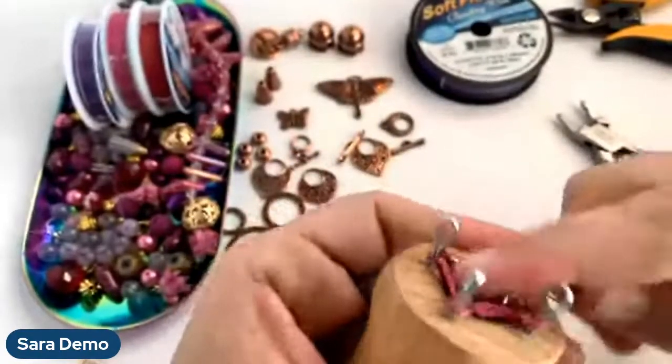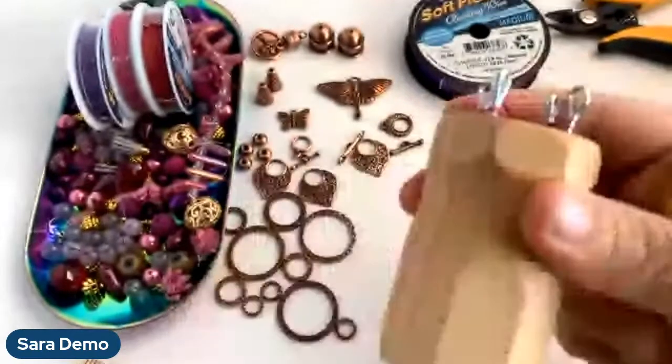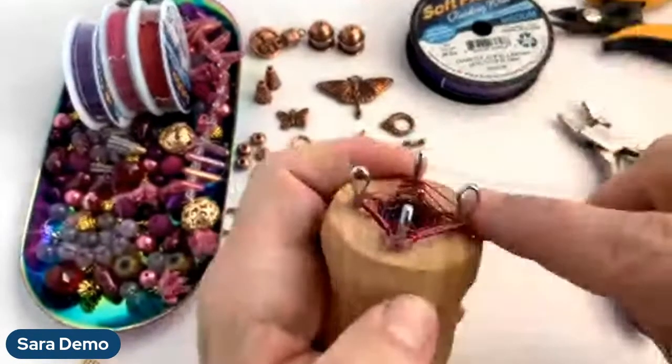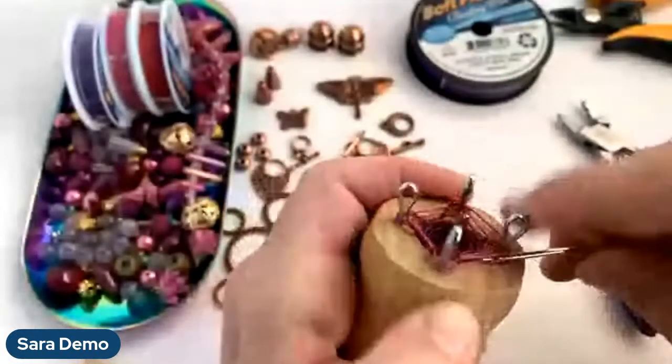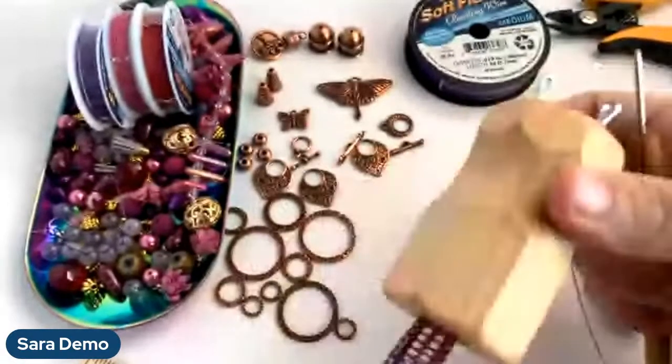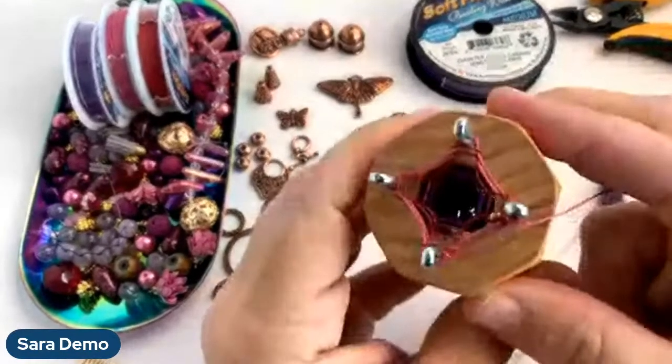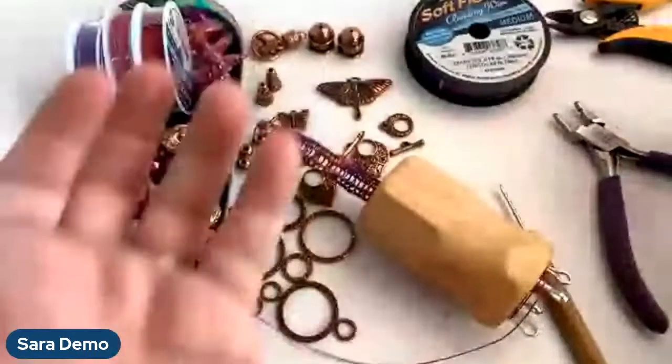Maybe I should do one with every Softflex color and wear it - that would be awesome. I definitely have to do the rainbow one before the yellow disappears because it's getting close, and you need yellow for a rainbow.